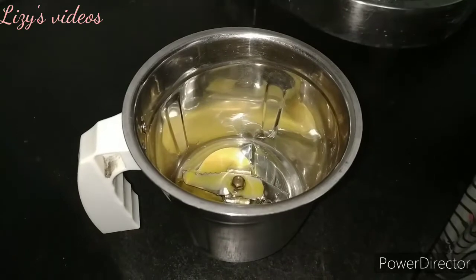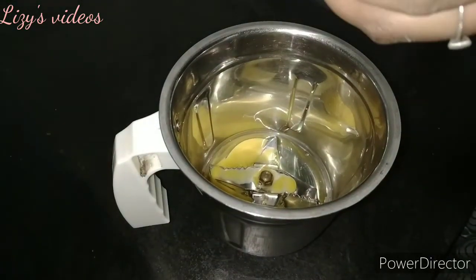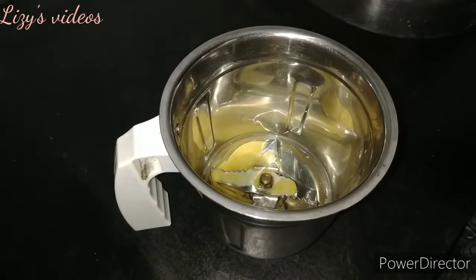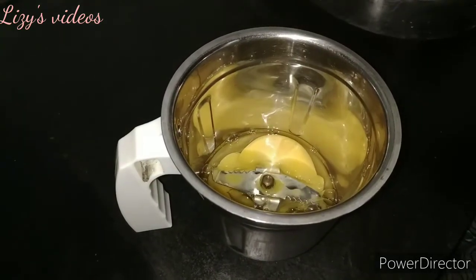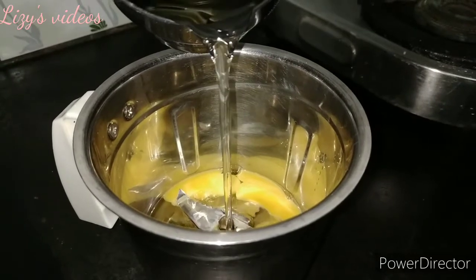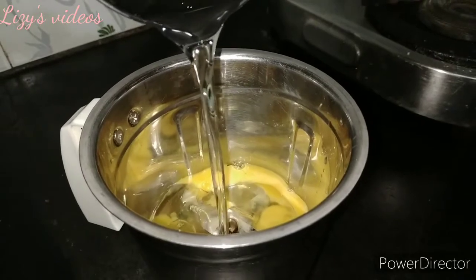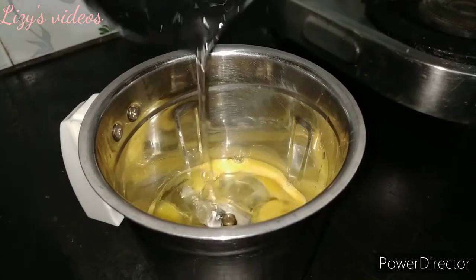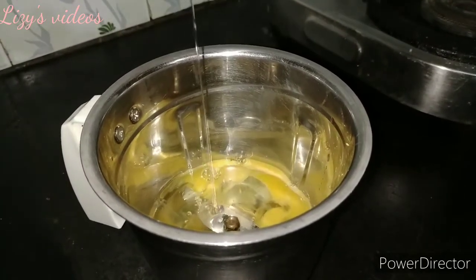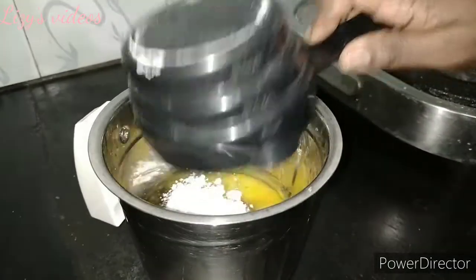Next, take a mixy jar. We break two large eggs in there — add eggs at room temperature. I add half a cup of sunflower oil and one and a half cups of sugar.